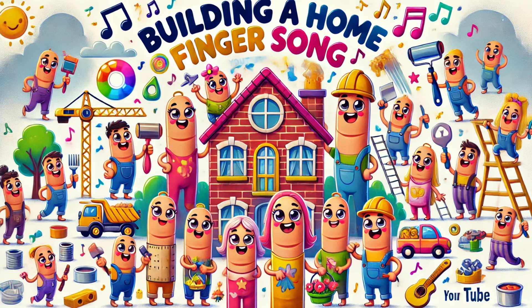Family finger, family finger, where are you? Here we are, here we are, how do you do? Building a home together, laughing all the way. Happy busy family every single day.